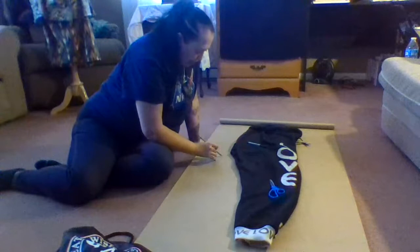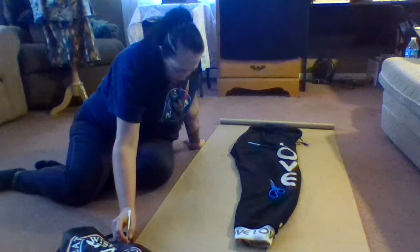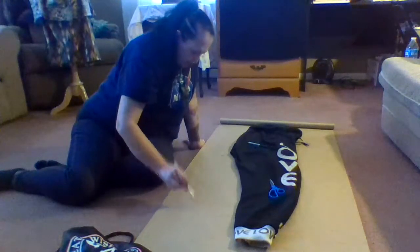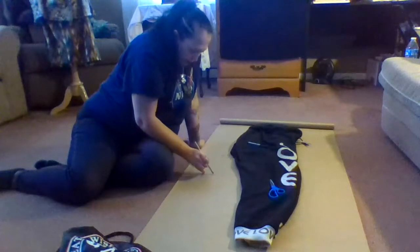So when you do this, you want to make sure that since you have this X here, you're coming out and matching it with the corner of the paper. I'll clean this up, but you're matching it with the corner of the paper.